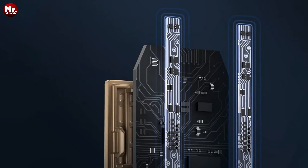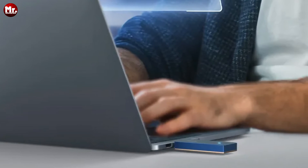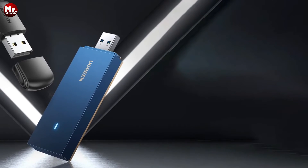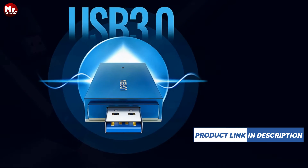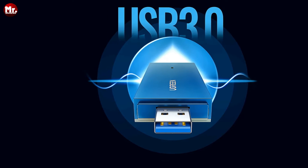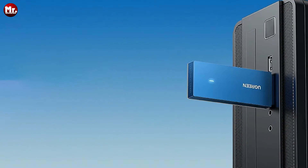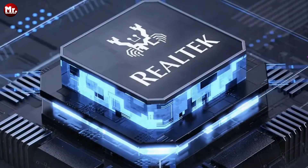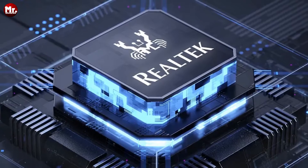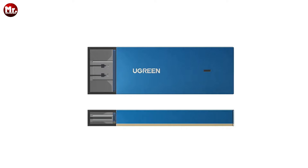With the Ugreen USB Wi-Fi adapter, you'll experience speeds of up to 1201 Mbps in the 5GHz band and a blazing 574 Mbps in the 2.4GHz band. Whether you're gaming, streaming HD videos, or just browsing, it'll meet all your needs with ease. The Ugreen AX1800 supports Wi-Fi 6 technology, delivering lightning-fast internet speeds and reducing latency. Thanks to 1,024 QAM high-capacity modulation, you'll experience faster data transmission.